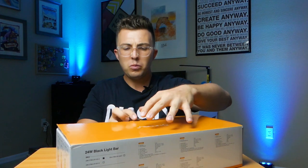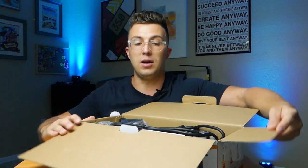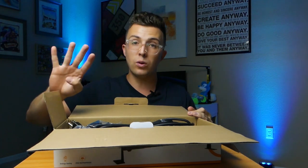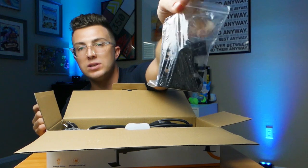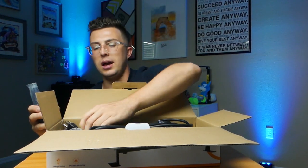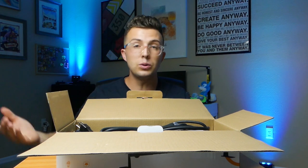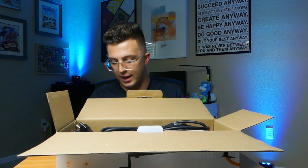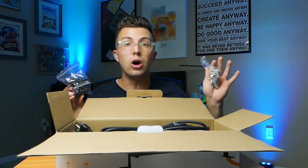Inside, you're going to have a mess of cables on top, and then underneath are the lights themselves — four lights in here. Sitting on top of the cables, you have all of the mounting accessories. There's another bag with all of the screws and anchors, because these can be installed permanently in the wall. If you own a roller rink, a bowling alley, a fun center for kids, an arcade — blacklights are a great effect for those spaces. If you want to permanently mount these, they include all of the hardware you need.